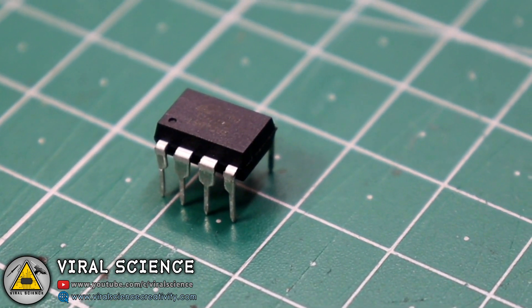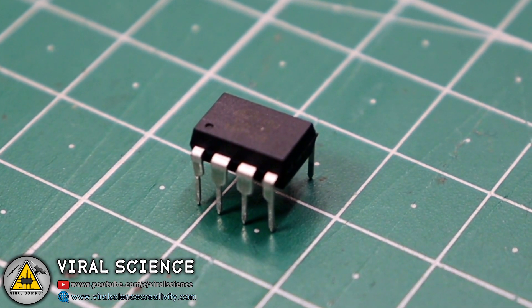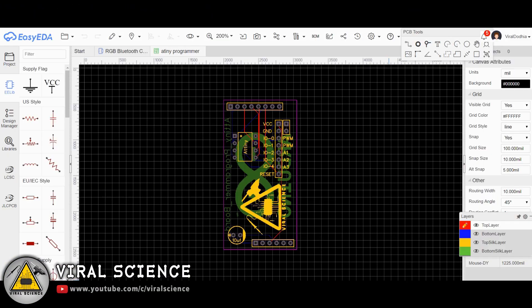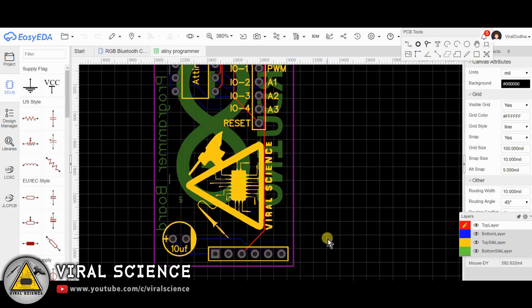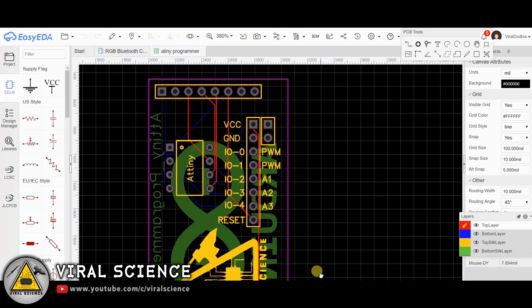Now we cannot directly program this ATtiny85 microcontroller, so we will be using Arduino Uno for this. You can follow the circuit diagram to connect your ATtiny with Arduino. To make it simpler, I am designing my own PCB to program our ATtiny85 microcontroller.